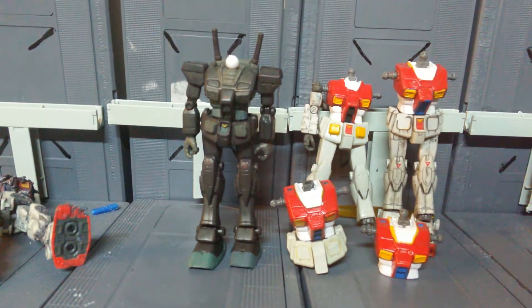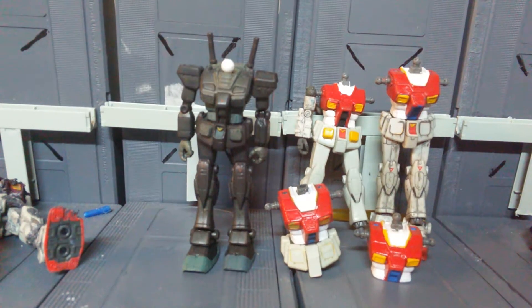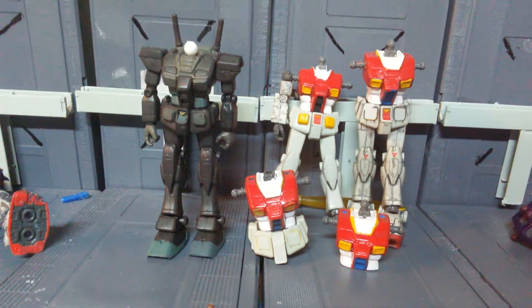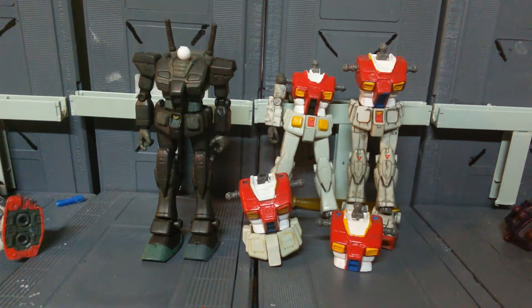Hey guys, it's me again, Mr. Joshua, and today I'm just doing a quick little review, nothing too big. I just thought I would go off and share to you guys some of the current projects that I'm working on.